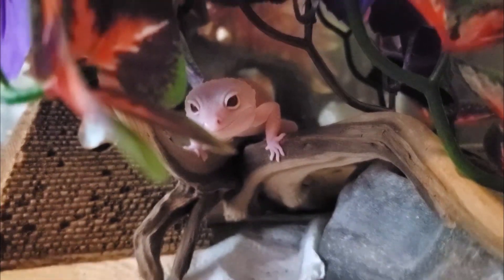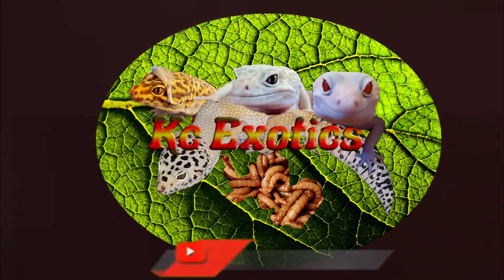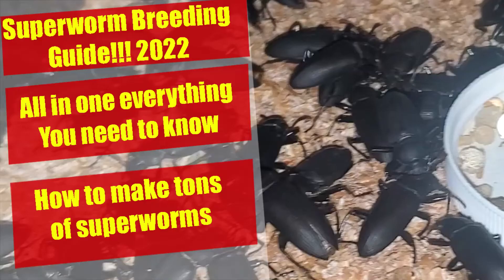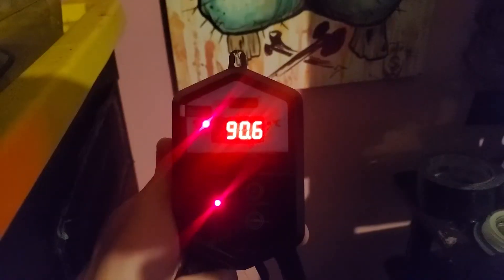Hey guys, today we are going to be talking about common mistakes with breeding and keeping superworms. But first, I want to mention that I have a Facebook community that is slowly growing — KC's Mealworm, Superworm, and Discoid Roach Knowledge Center — join in on the discussion today. If you are new to the channel, consider subscribing; I cover a range of feeder insect content. And with that out of the way, let's start the video.